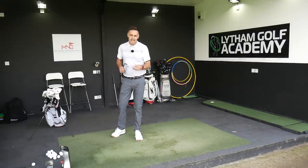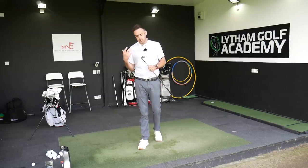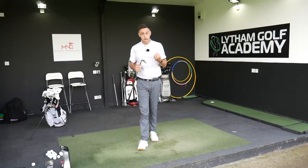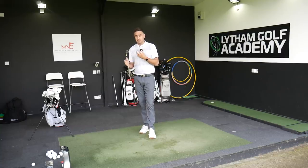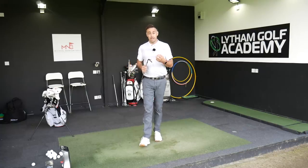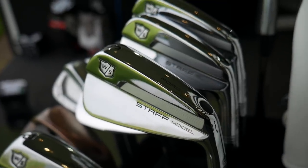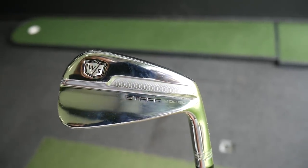Moving into the irons. A few months ago I put the new Wilson Staff model blade irons in the bag and I absolutely loved them. Since then we've seen a lot of new model introductions from Mizuno — the MP20 range looks absolutely stunning. We've seen the Titleist 620 MB-CBs, which look amazing. Ping Blueprint irons — beautiful looking golf clubs. But you'll be glad to hear the Wilsons have stayed in the bag. I absolutely love these, and there's got to be something very special to knock these out of my bag.